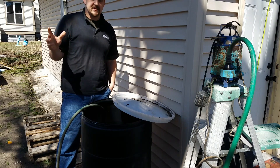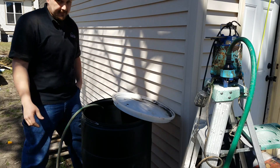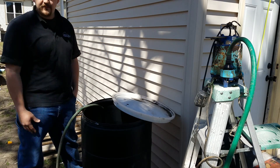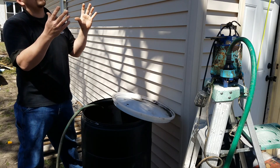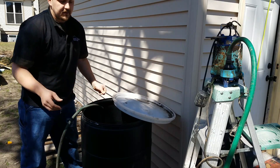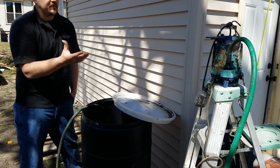I wanted to show how easy it is to set up a rain barrel system using a regular sump pump or any type of water pump. I think every house in America should have a rain barrel — it's so easy to set up. You can get a 40 or 50 gallon drum for free or very cheap, set it up under the eave or downspout. You can have a cover with the downspout plumbed directly in, and put a valve in the bottom to let gravity flow the water out to your garden.